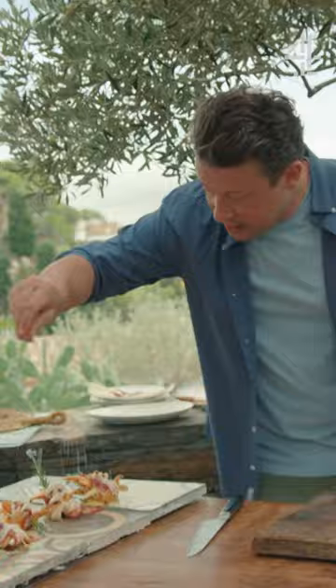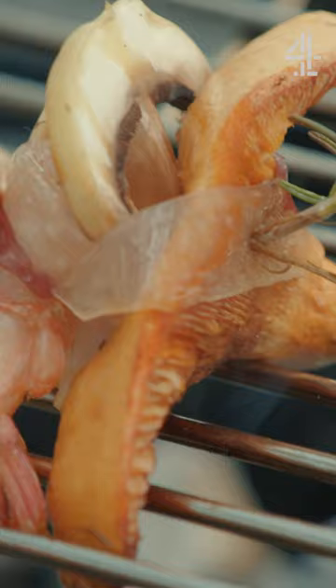Olive oil, a little seasoning. These will only take like three, four minutes to cook. Look at that — I'm very excited.